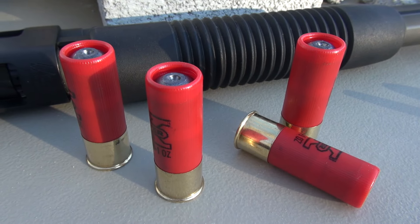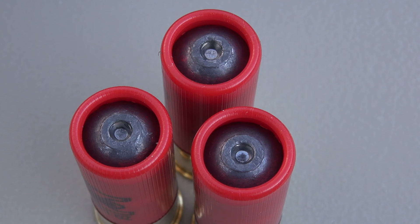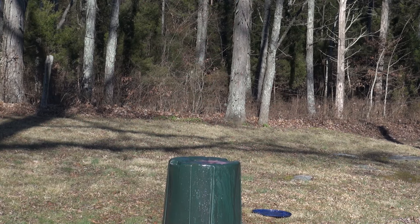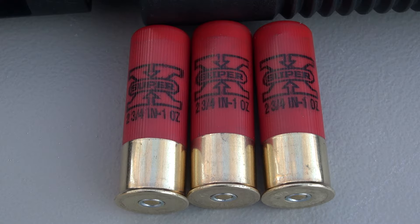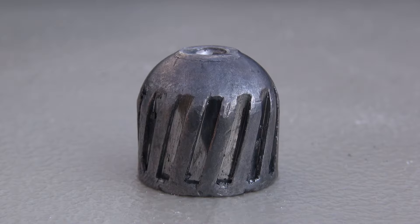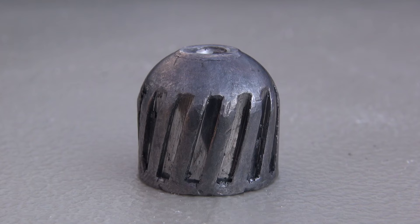12 gauge 1 ounce rifled slug. What are some of the things that you can do with the 12 gauge slug? How about relocate 50 pounds of water? Break a concrete block? Or you could drill a hole through a 4 inch fence post.